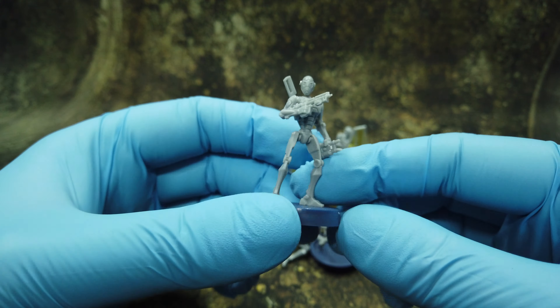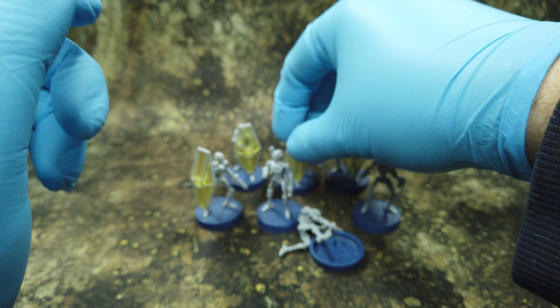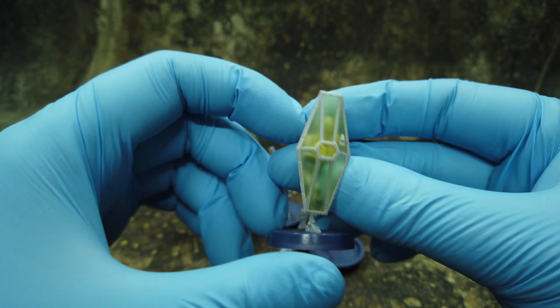Then we get the droid with shields. For painting the shields I'll probably use liquid mask, definitely. Really looks cool especially the shield and the droid itself. These ones are actually really cool - you can see them passing energy through the shielding. All the details are really visible, looking really good. You get three of these - once painted they'll look really cool.